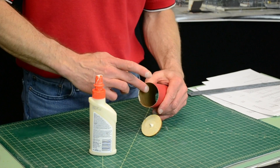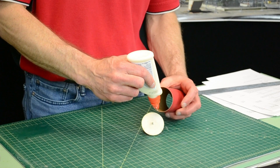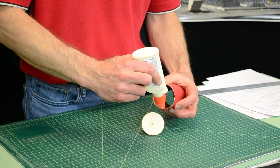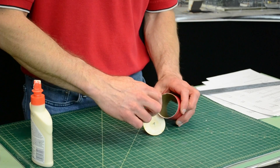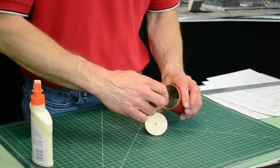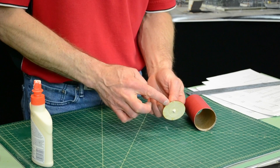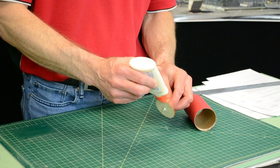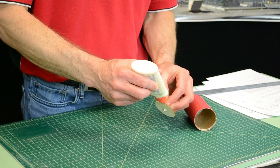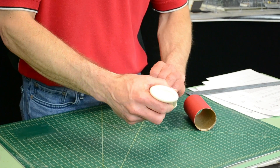Take the remainder of the glue and put it on the inside of this coupler right at the end. Smear it around the inside, and if you have any extra you can put it on the outside. You don't need much on the outside because it's going to get scraped off in just a second.